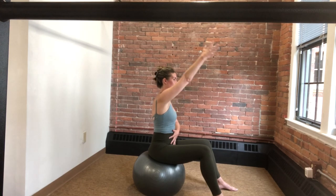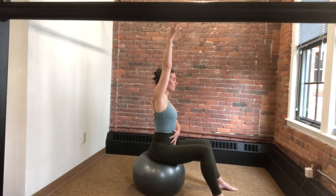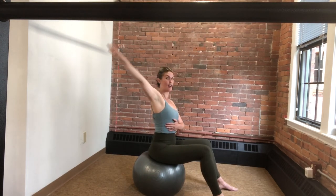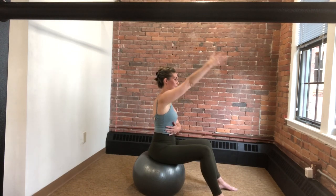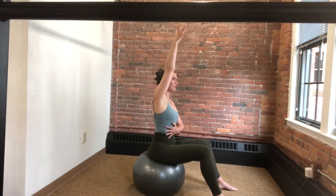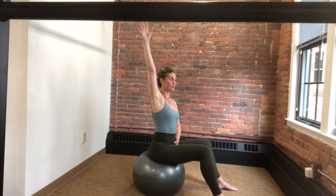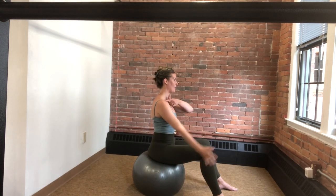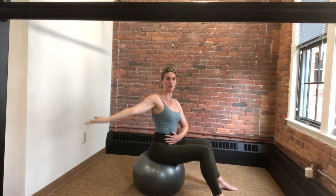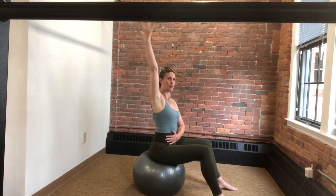Now we're going to go into a circle — we protract, we lift into a nice arm circle back, forward reach, arm circle back, stabilizing through the ribs. Then we add the rib cage: we lift up, allow the rib cage to rotate with you, and come around. Again, up, open, and around. We reverse it — add that rib cage back, up and down, spiraling back, lift and down, and back.